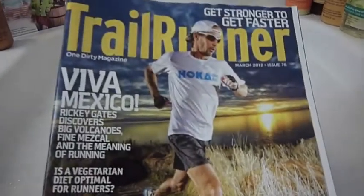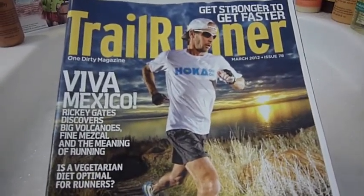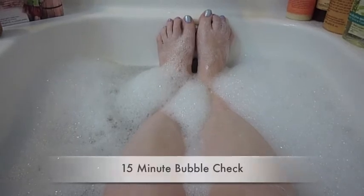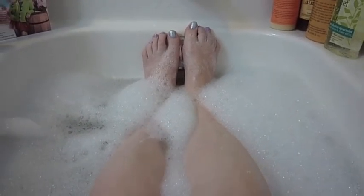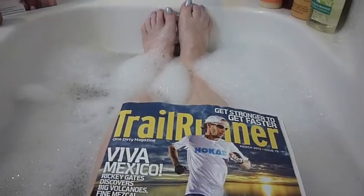So I'm going to set the timer for 15 minutes, grab my reading material — this month's issue of Trail Runner Magazine — and we'll see you back in 15 minutes. Okay, folks, here we are at the 15-minute mark. Look at those bubbles — they still look fantastic. Nice coverage side to side, nice fat bubbles. I'm going to set the timer for another 15 minutes, get back to my magazine — that's the March 2012 issue of Trail Runner — and I'll see you at the 30-minute mark.